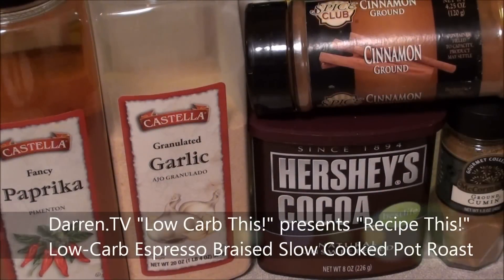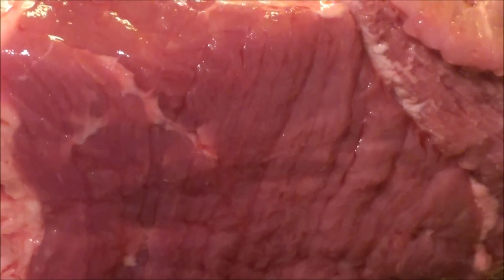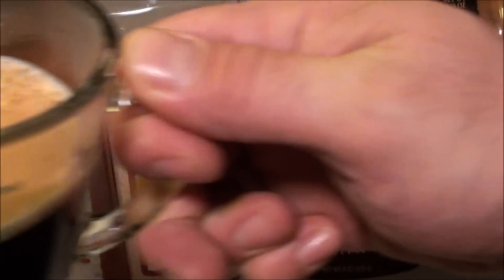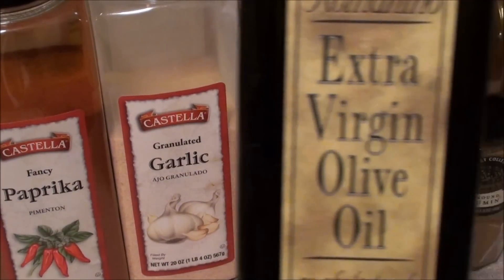I'm going to make a quick marinade to let this sit overnight in the refrigerator. We have three and a half pounds of beef bottom round roast. We're going to take here just a half a teaspoon of paprika, half a teaspoon of garlic, a full teaspoon of cinnamon, cocoa and cumin, a half a cup of very strong espresso, as well as a half a cup of extra virgin olive oil.